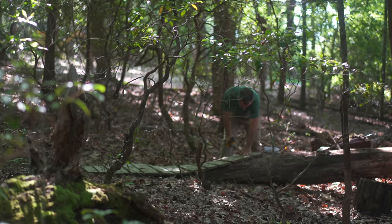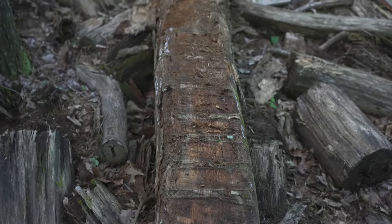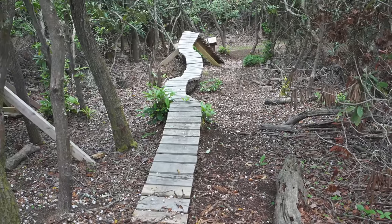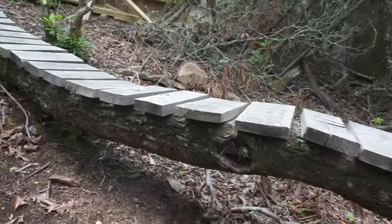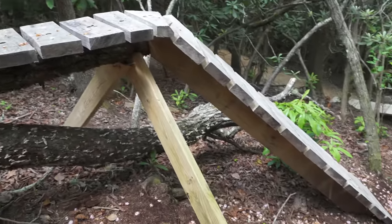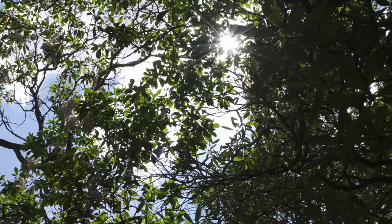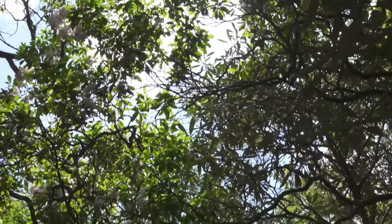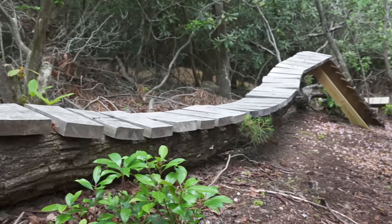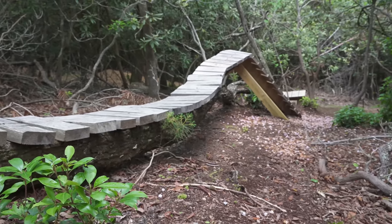It's unsurprising — wood rots from the outside. Fungus, ants, the elements get in from the outside and work their way in. We have another feature here that's made from elm. Elm doesn't last very long outside at all, yet it's still standing because it's up off the ground. Between the sun beating on it and the steep incline shedding the water, it's lasted pretty nicely, and if we took the bark off that thing, it would last even longer.